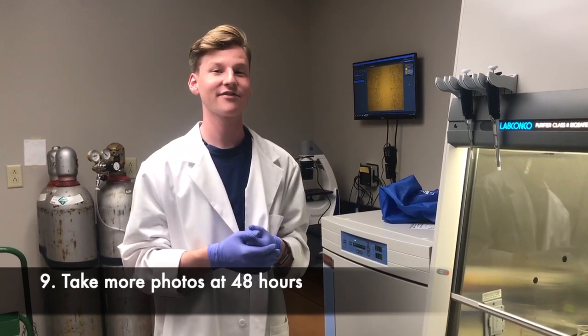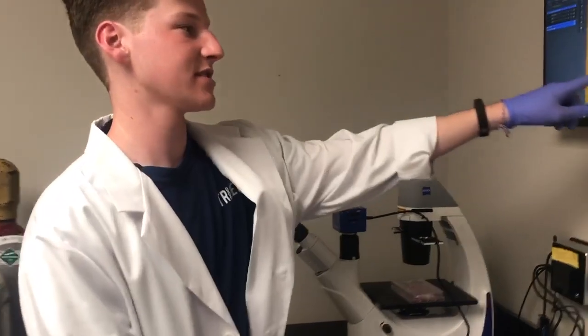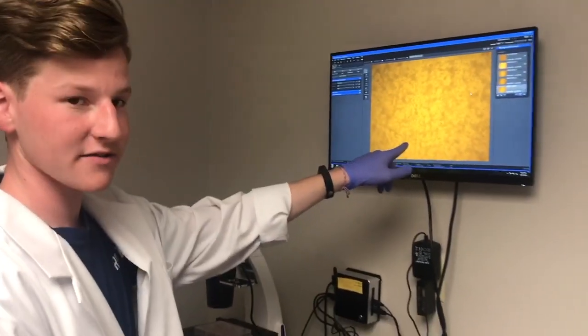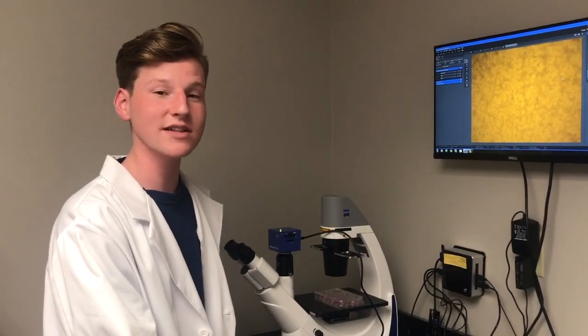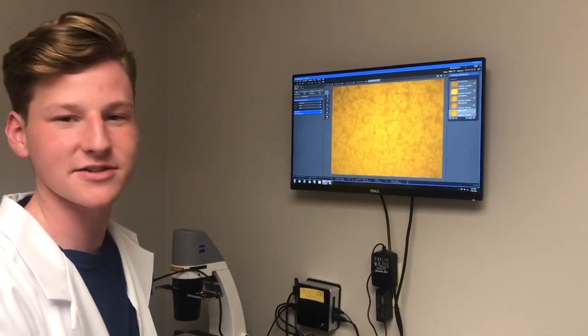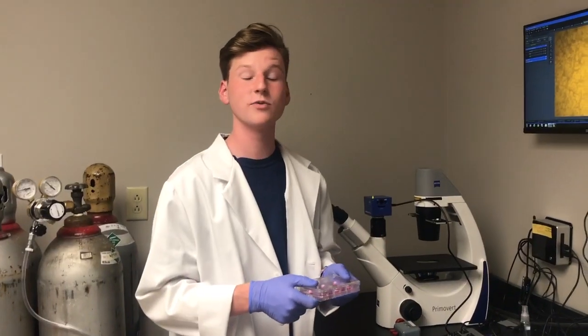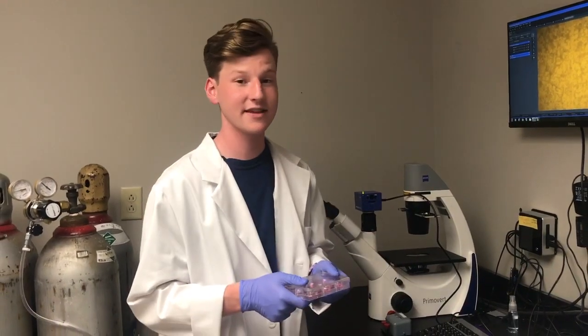It's now the next day and we're going to take our 48-hour pictures. At 48 hours you can see that the cells have most likely moved all the way back over the scratch and are covering the plate again. If you want to take quantitative as well as qualitative data, you can use a microscope to measure the gaps, but that's completely up to you. If you want to take more time-point pictures you can, or if you're done go ahead and clean up — and that's your scratch assay.